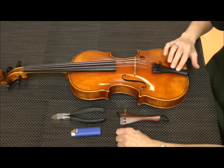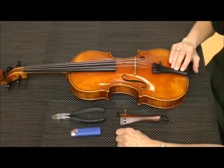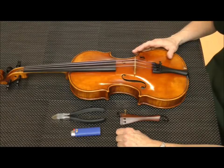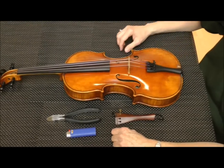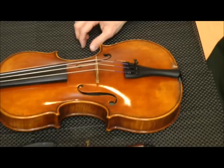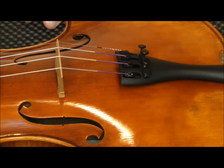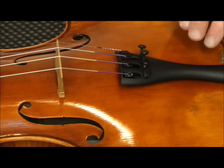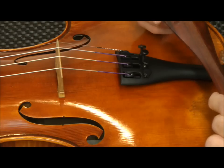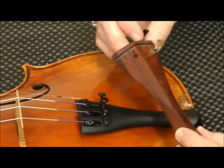We're going to remove this tailpiece. This is a Wittner brand tailpiece. These are made of a composite material and they are wonderful for students who are learning to tune for the first time, and they're also very helpful for teachers who have a lot of students where they need to tune many instruments. In this case, we're going to remove the tailpiece with the built-in tuners and install this rosewood tailpiece with just the one fine tuner for the E string.